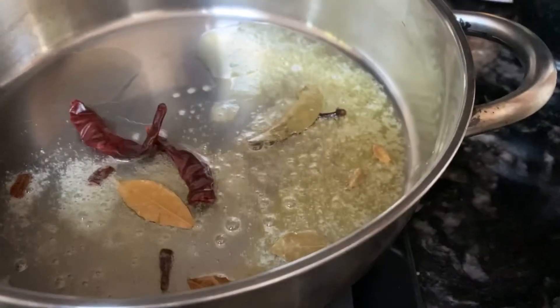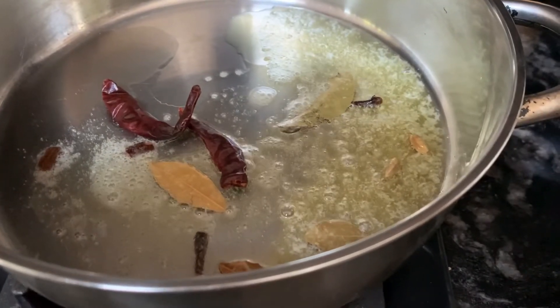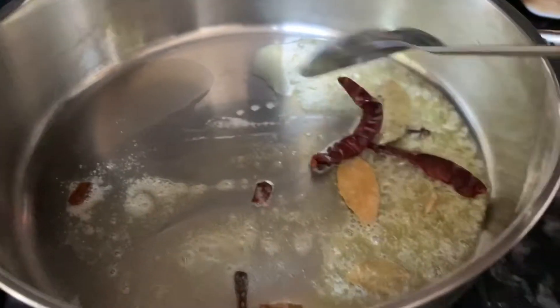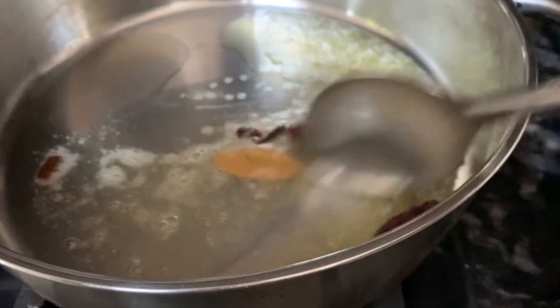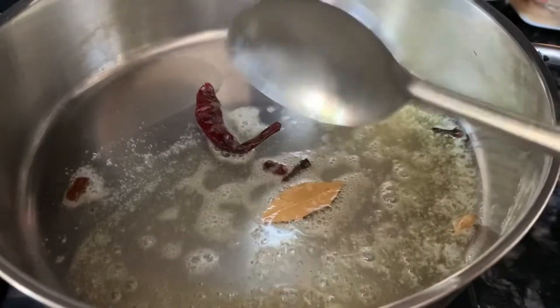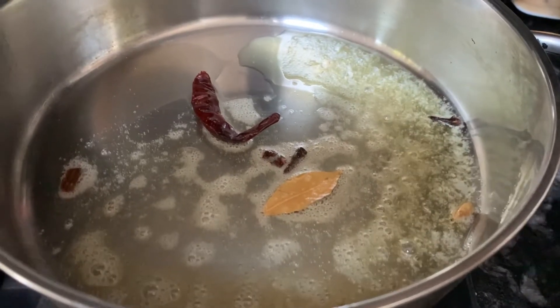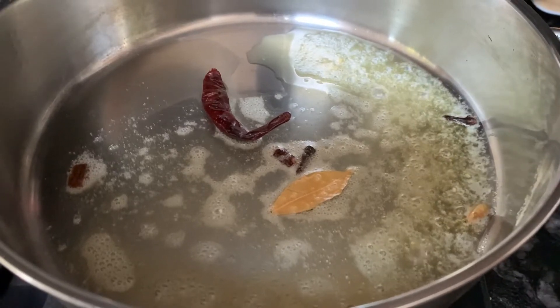Add some dried red chilies, then add the onion and fry for a little while.